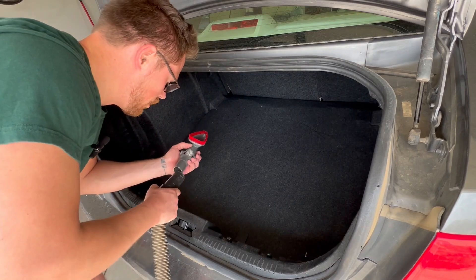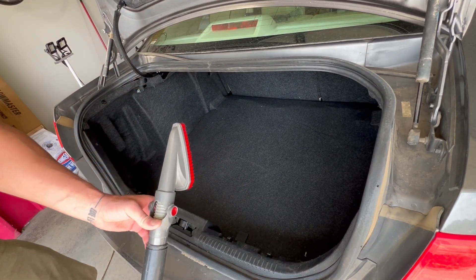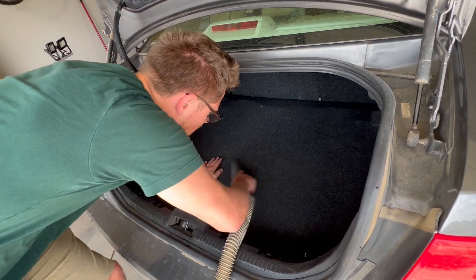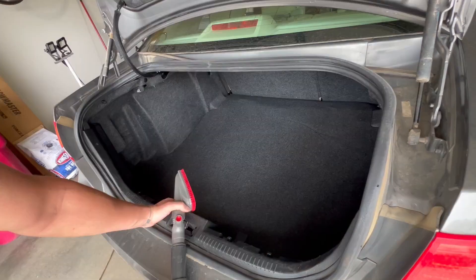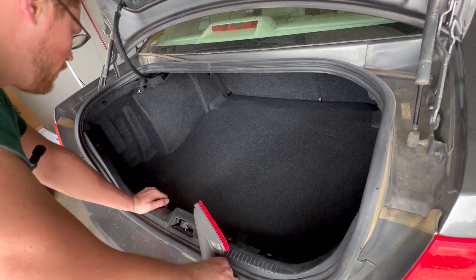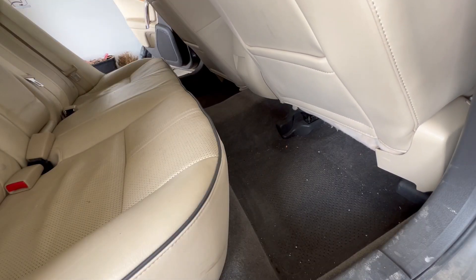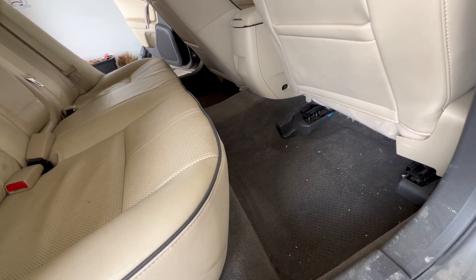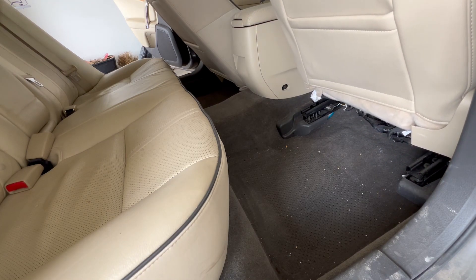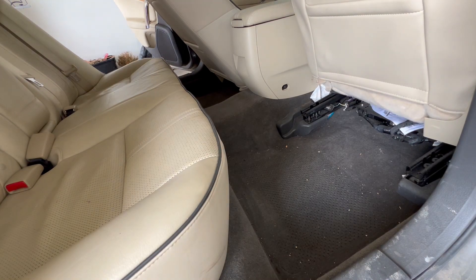Since we're here, we're going to vacuum out the trunk first. There we go, looks better than before. Let's move to the back seat — don't forget to move the seats all the way forward because you might find something you didn't see before.